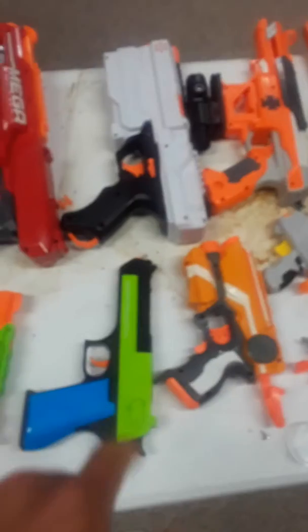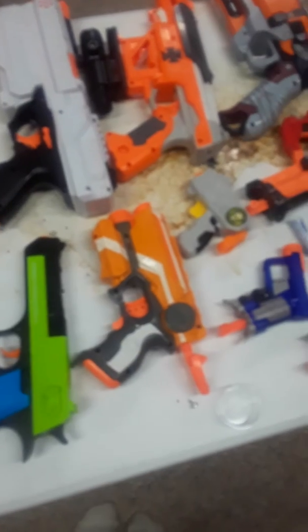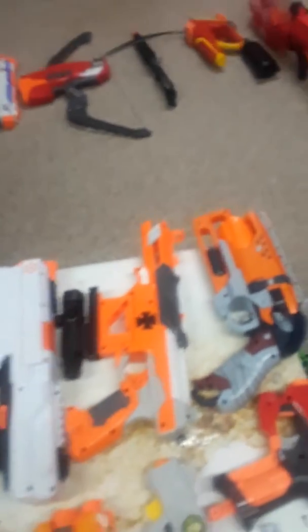Got a Strongarm — this one has one basic mod but no performance mods: I've taken out the dart pegs. Got a Double Strike, bone stock. Mega Cyclone Shock, bone stock. One of these knockoff Chinese Dead Red Eagles, bone stock. Rival Chronos — I'm gonna be modifying the crap out of this pretty quickly. That's a Fire Strike with some mods; I think it's double-springed. Falcon Fire with an upgraded 5kg spring. Nerf Hammer Shot — not a Rival Hammer Shot, but a Hammer Shot. It's got the metal kit installed, and it's going to have an 8-round cylinder from Gavin Fuzzy installed in the future.